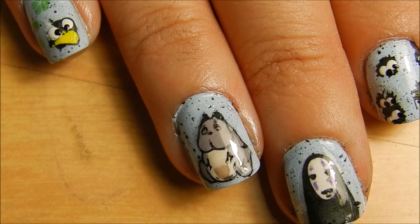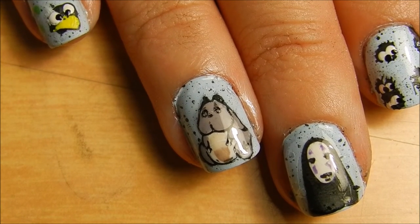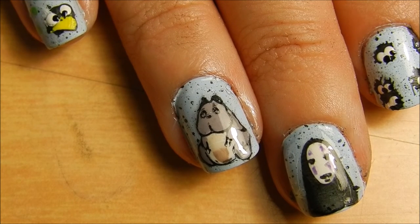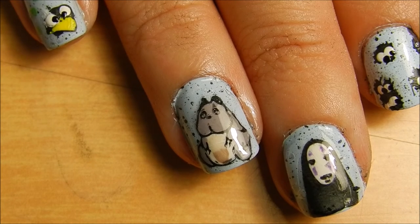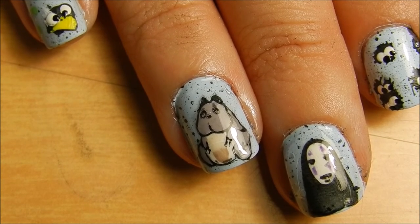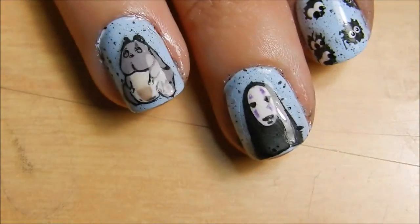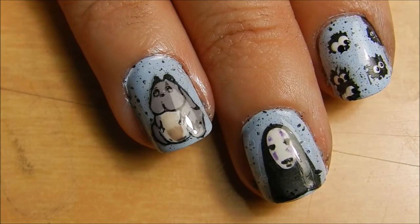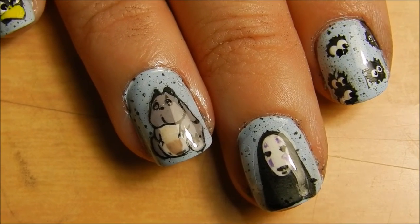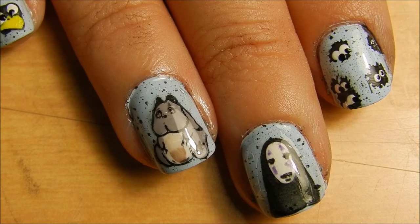Here are the finished results. They were a little bit more complicated than I thought — this is my first time actually using full homemade nail stickers on nails, but it was a good experience. We did add Totoro to the thumb, as you can kind of see there. I hope you guys enjoyed the Studio Ghibli inspired nail design. Make sure you guys subscribe to my channel for future videos — I put out new tutorials every Friday.